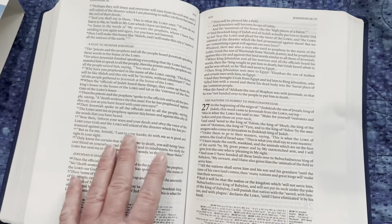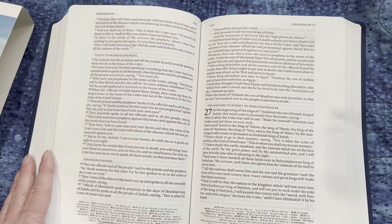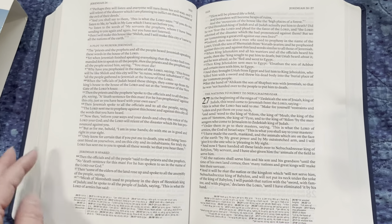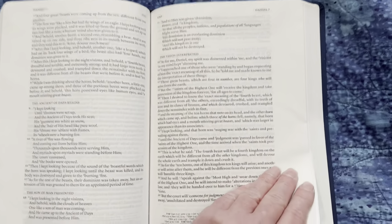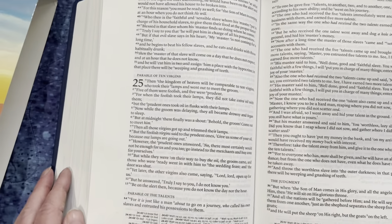I ordered this from Lachman as soon as I found out it was available, and this is probably one of my favorite Bibles I've ever ordered. Let's get to the New Testament — it's black lettered in the New Testament.